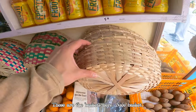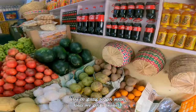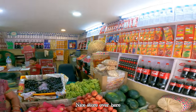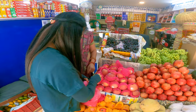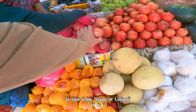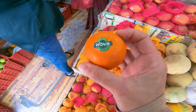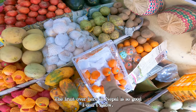These are the baskets here — nice basket. If you're gonna get something, can we get a basket too? Yeah, and juice. Nice store over here. Is this apple from Nepal or China? H and C — this is a Nepali brand. I'm gonna get some of these too because they look super good.